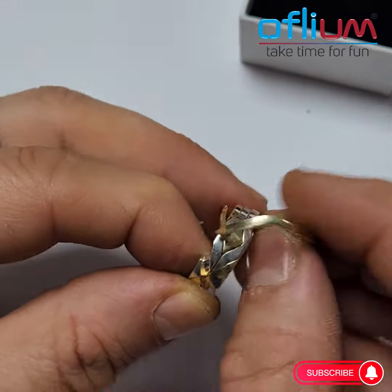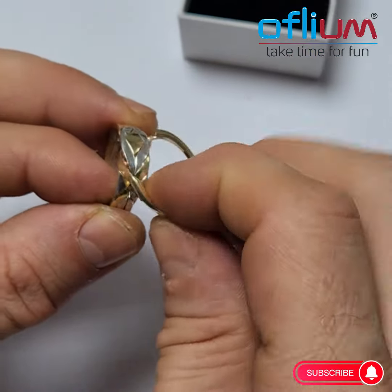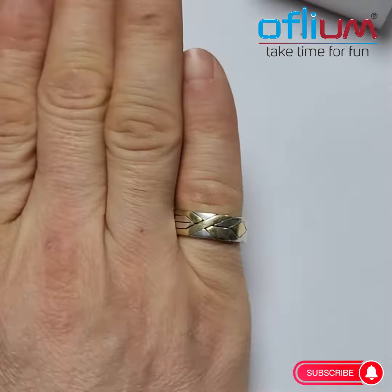Once you have bands one, two, and three in place, the last step is pretty easy. You just take the only band that's left, hold it up like this, then twist it into place and kind of lock all of the other ones — and that's it. That's how you solve the Ephesus ring.